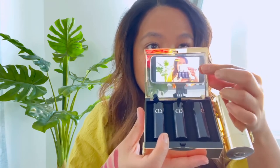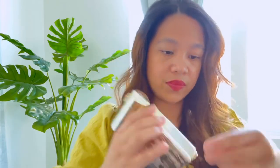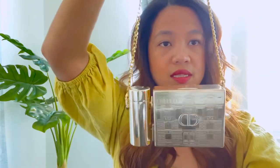It also has a mirror inside — you can see my camera reflected in it — so when you apply your lipstick you already have a mirror in there. It also comes with a chain in a little packet. The chain is pretty small; I've seen some people wear it around their neck, but I don't think I could rock that style. You basically put the chain on the CD logo — Christian Dior — on both sides.